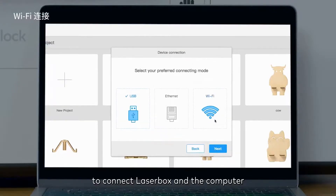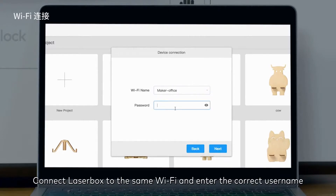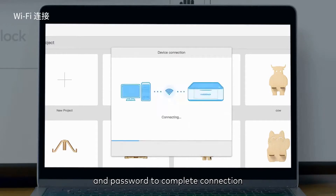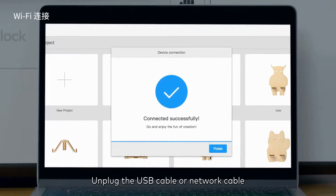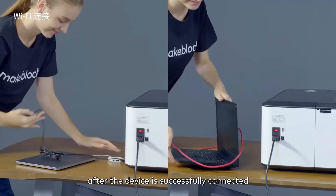For the initial Wi-Fi connection, use a USB cable or network cable to connect the Laserbox and the computer. Ensure the computer is connected to Wi-Fi, then connect Laserbox to the same Wi-Fi and enter the correct username and password to complete the connection. Unplug the USB cable or network cable after the device is successfully connected.